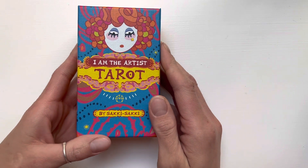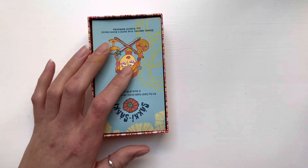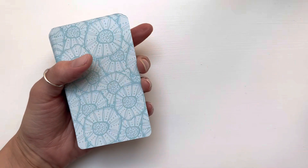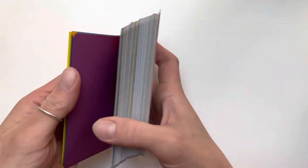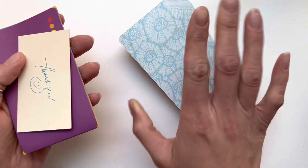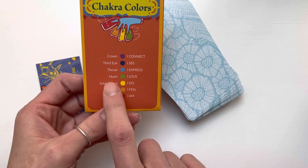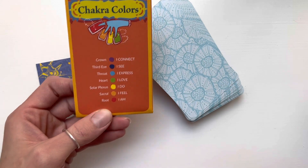I got the I Am Artist Tarot by Saki. I had put it in order because I was going to do a walkthrough, but I got sidetracked getting other decks in. So I'll just show it now. This is the second edition — here are the backs. I prefer the first edition backs, but I haven't seen them in person, so I don't know. I like this edition too.